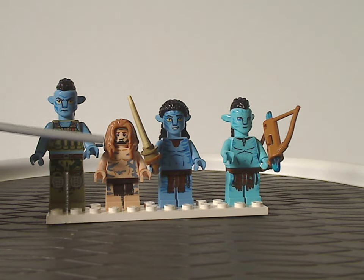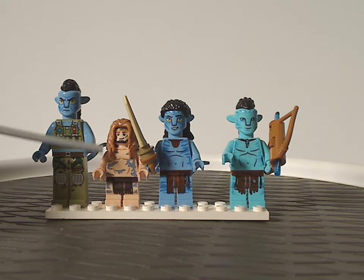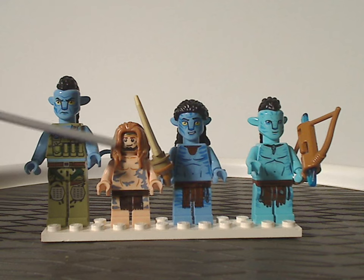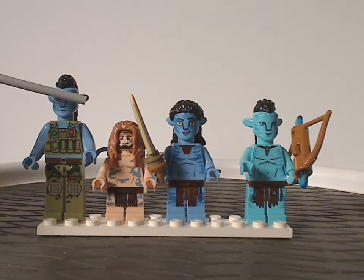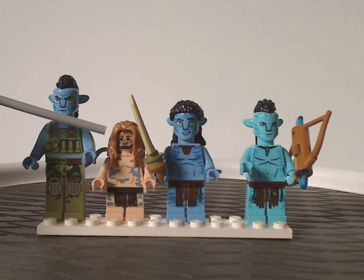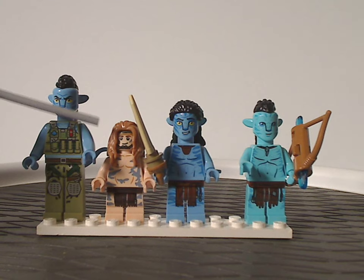Then we have Quartridge's human son, Spider, who is all new to this film. He has some nice torso printing and leg printing, and good use of the hair piece that Aquaman from the DC line kind of had, with that coloring working out well. For the face printing, it has the air mask on, since he has that a lot in the movie, just like we saw with Grace in the first wave.